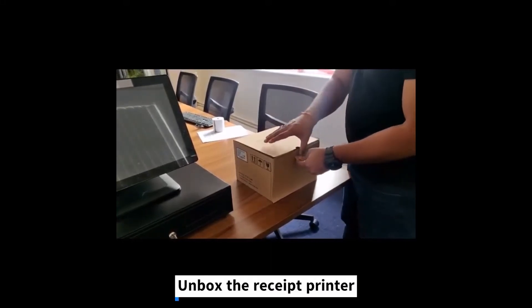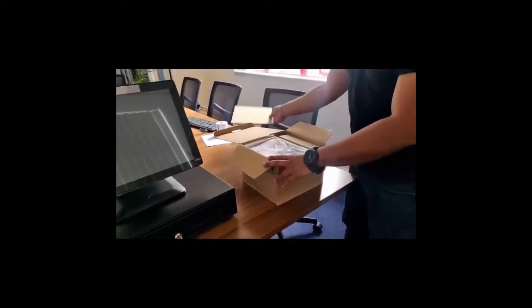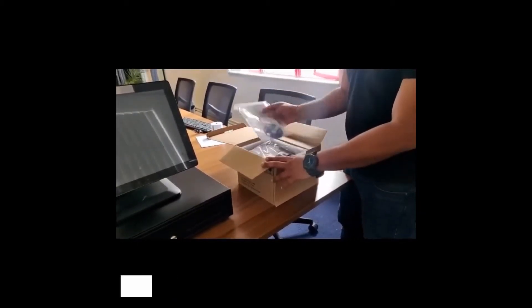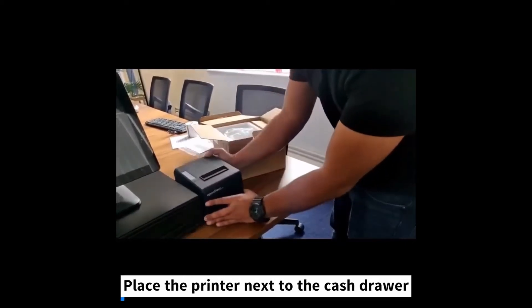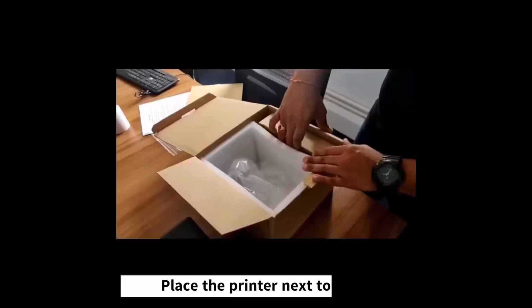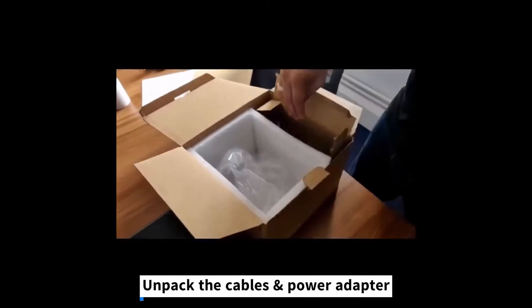Unbox the receipt printer and place it next to the cash drawer. Unpack the cables and power adapter.